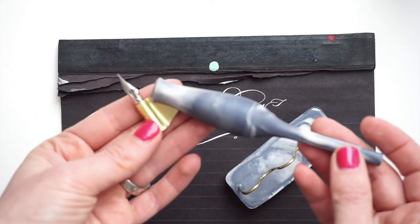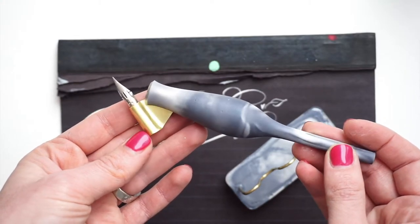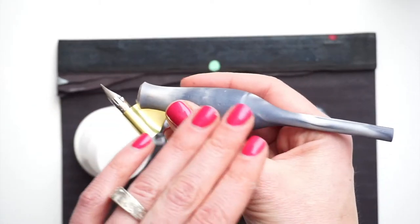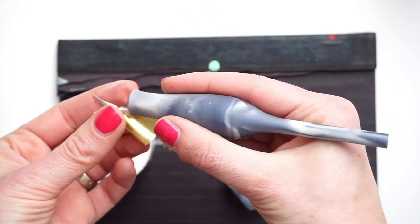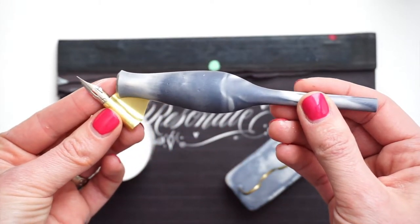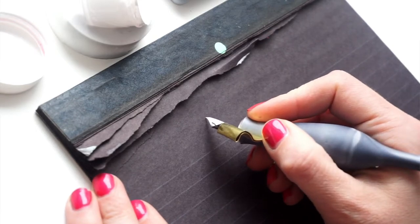A little bit about the holders themselves. They're made out of resin and have a marbleized coloring. You can get them in an assortment of different colors, and they have a very smooth, almost velvety touch. It's a carrot style holder, so it's a little bit fatter, which can be intimidating, but it's fantastic for transitioning to whole arm movement, and also great for those with arthritic hands or carpal tunnel issues.